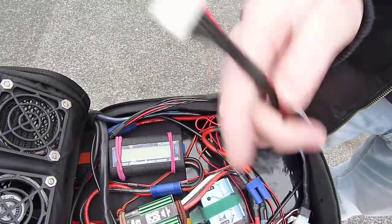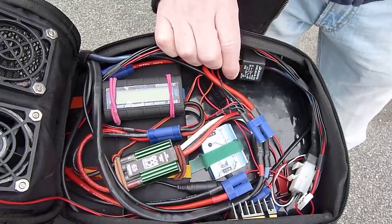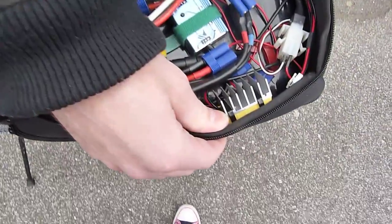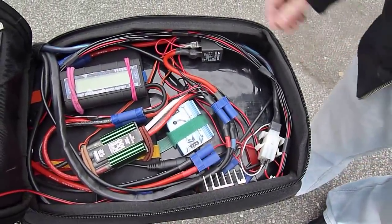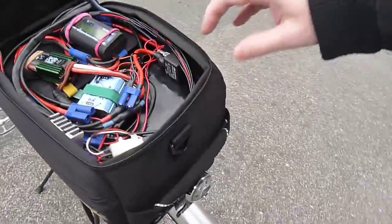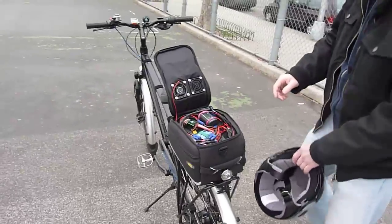There is a cable terminal for balancing my pack, going straight to the Hyperion 7s 20 amps charger. There is a relay — 24 volts, 80 amps — and a DC-DC converter which runs my lights. I think this is all.